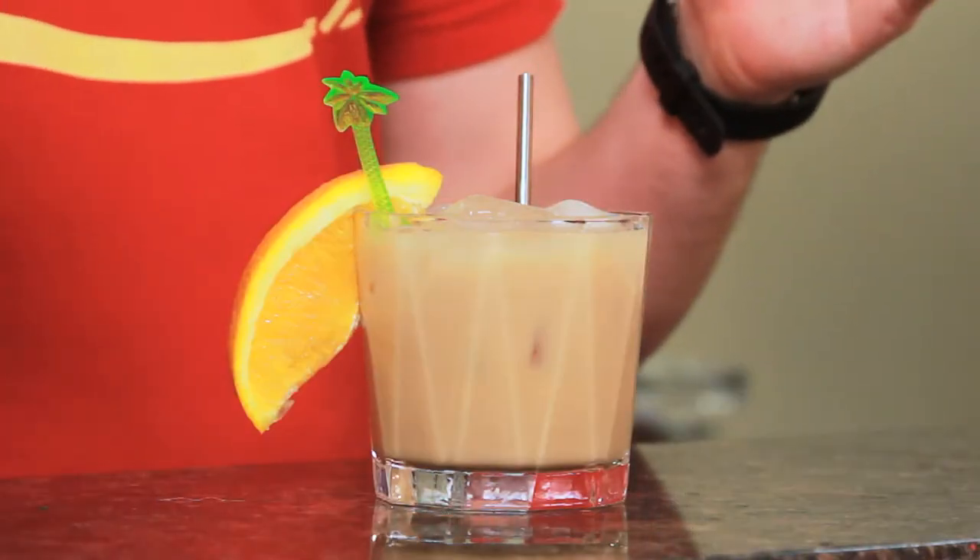Welcome to Drinks Made Easy. Today we're taking a look at the Bahama Hurricane, a really strong drink from Nassau that'll come in like... like a hurricane?